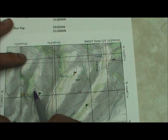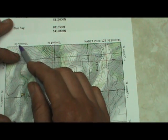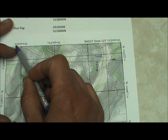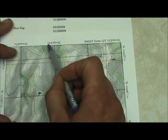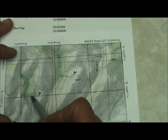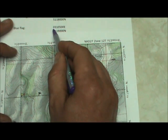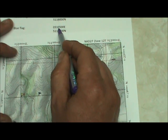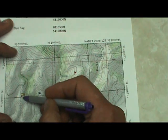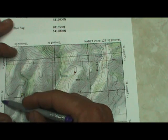For the blue flag: we read to the right first. The flag is approximately halfway between the 310,000 meters east and 311,000 meters east lines, which is about 310,500 meters — so the Easting is 310,500. The Northing didn't change from the yellow flag, so the Northing is again 5,119,000.